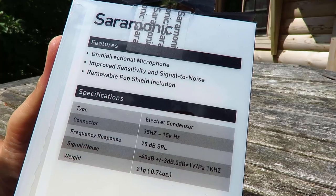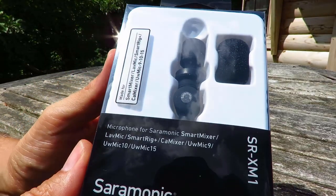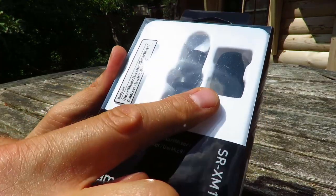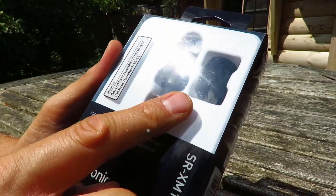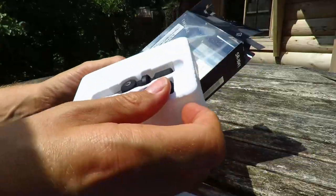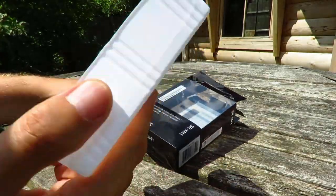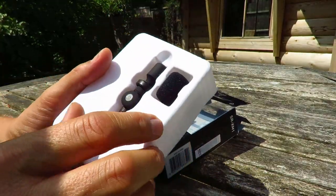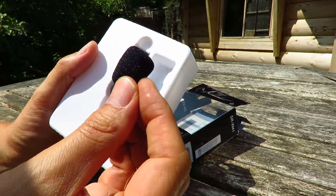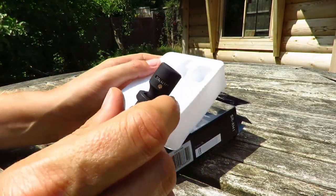Here are the features and specifications for the Saramonic SR-XM1, and this is how it appears in the box when it arrives. Obviously there's the windshield and the microphone itself. This is what comes in the box: a warranty card, silica gel, and then the pieces themselves — just the windshield and the Saramonic SR-XM1 itself.